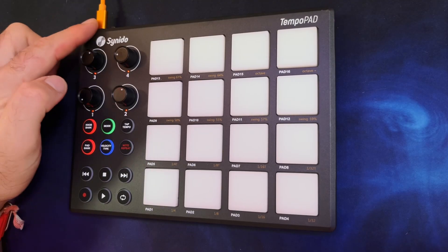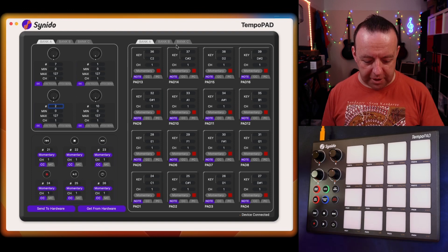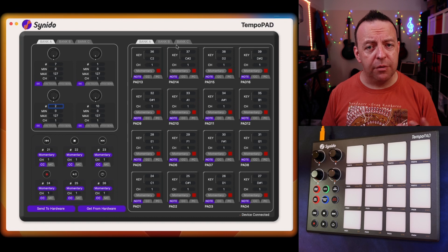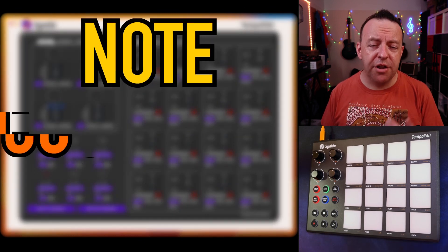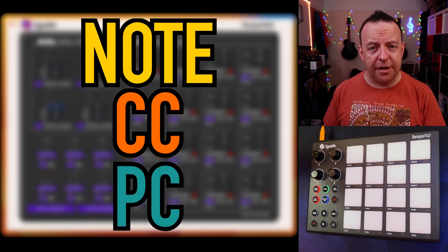I've plugged the Tempo Pad into my computer using the USB cable that comes with it, and we've got the software up on the screen. Once connected, you've got the dials and every control you need. The Tempo Pad can do three things when it comes to the pads: it can send no information, which is its default; you can change it over to CC so it sends CC numbers; or it can send PC numbers — program changes. This is where it gets really clever.